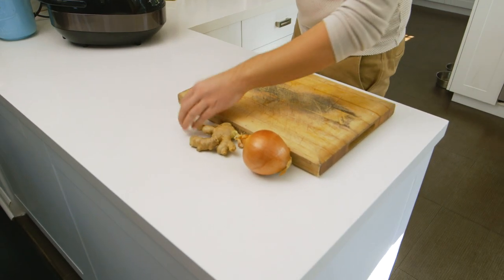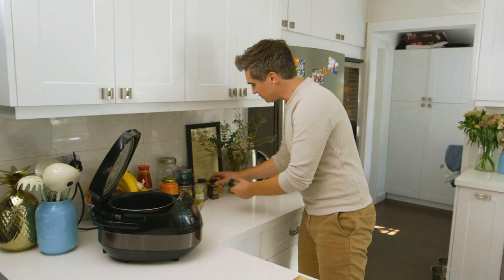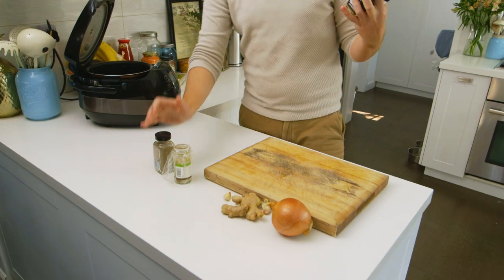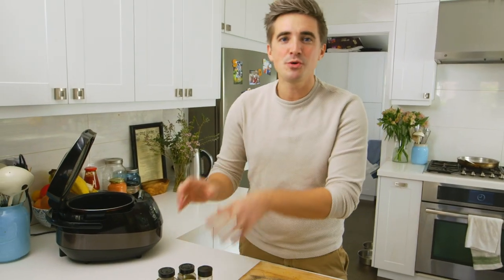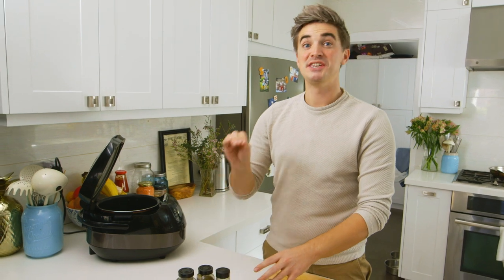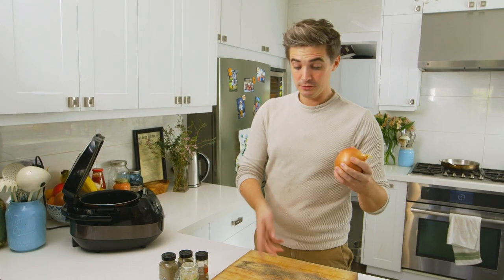In terms of spices we're keeping it quite simple here. I've got a combination of garam masala, some cumin, a little bit of cardamom and some coriander. The great thing about this sort of recipe is that you can do a lot of adapting. If you don't have these exact ingredients, I really encourage you to use what you have and just get a sense of what flavours you're using. You probably won't go too far wrong if you don't follow it to the T. So we've got some chopping to do — onion, garlic and ginger.